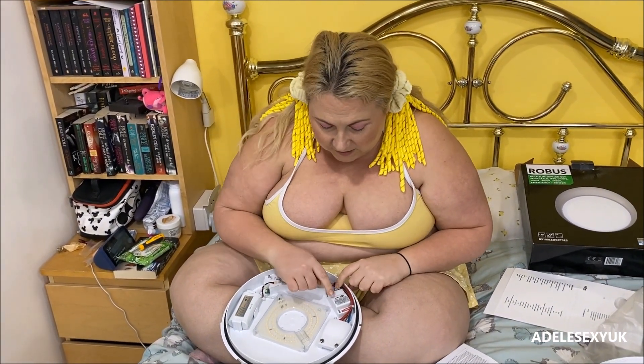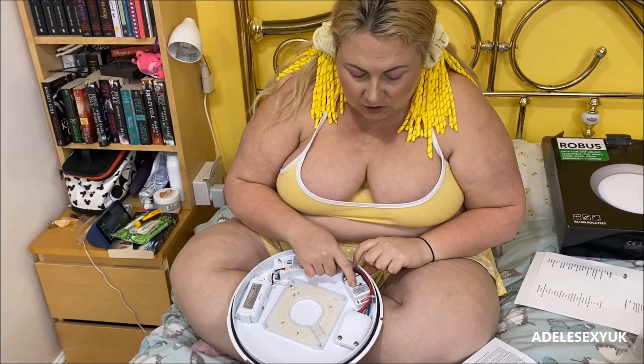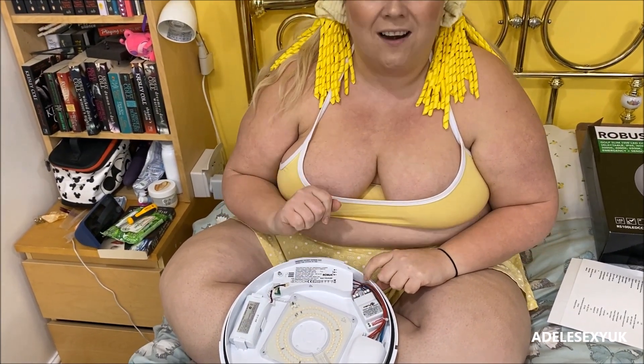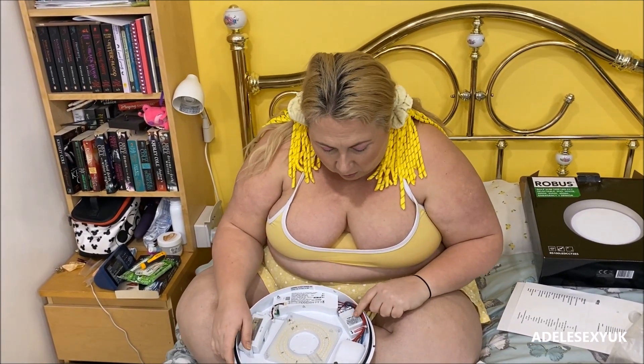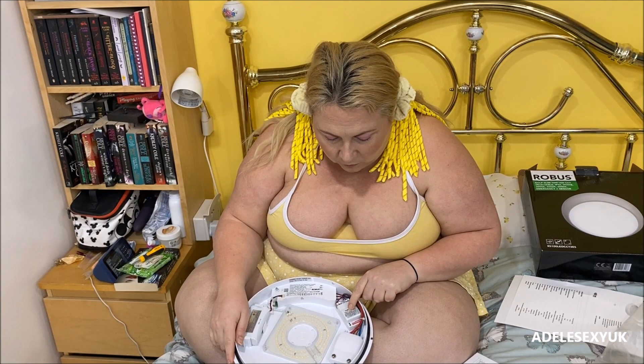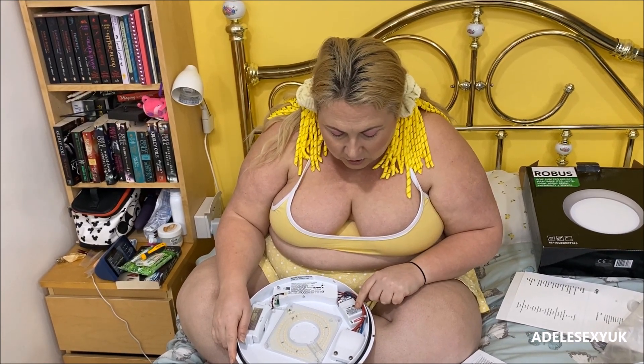The next thing I'm going to talk about is the adjustable box. What this one does is control your detection area, your hold time, and your daylight sensor — which is amazing. That means if you enable the daylight sensor it won't turn on and off during the day; it'll just stay off and only work at night time, which is what you want.